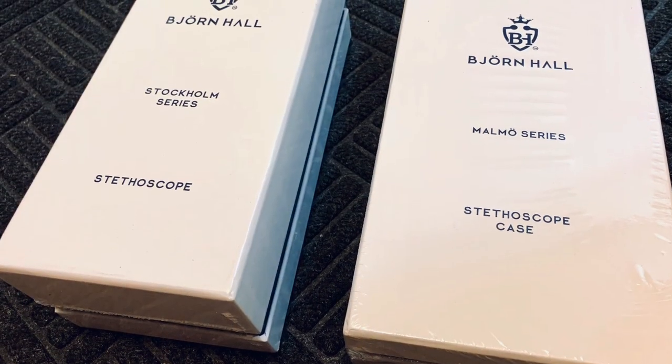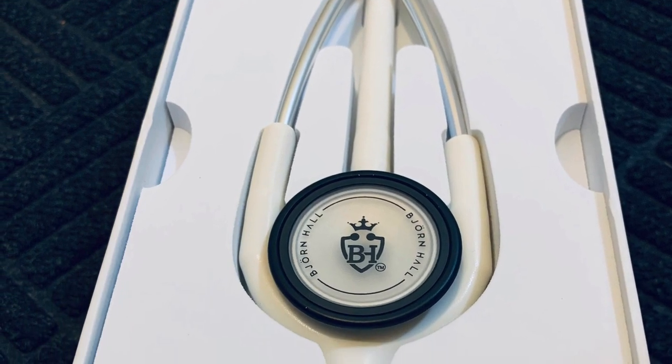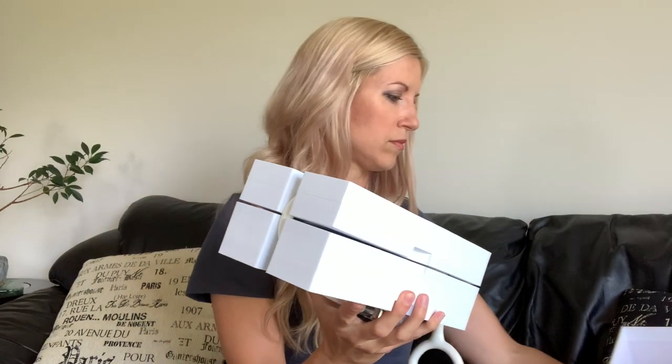First of all, it arrives in this beautiful packaging — it looks like a fine jewelry box. I've already had it out of the box but I put it back so you could see how well it's packaged and how beautifully it arrives. This is how it looks when you open it, and it arrived in plastic wrap as well. I chose white because I love white — you rarely see a white stethoscope. I've always had a black stethoscope and this is just such a nice refreshing change.